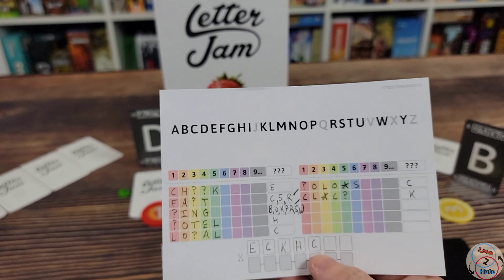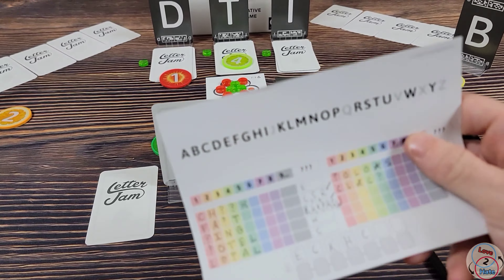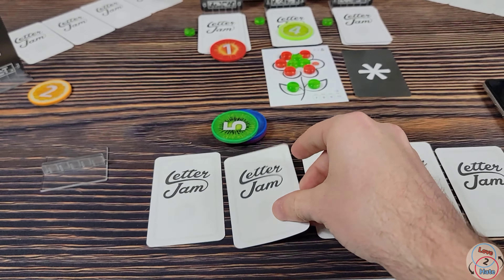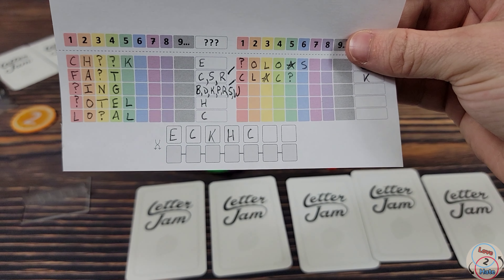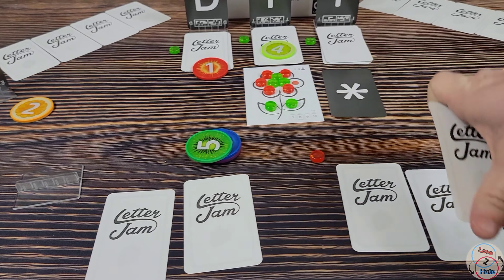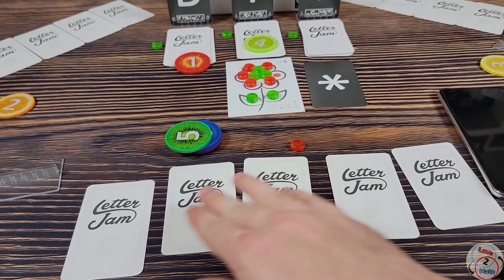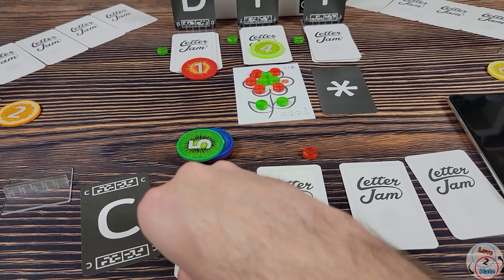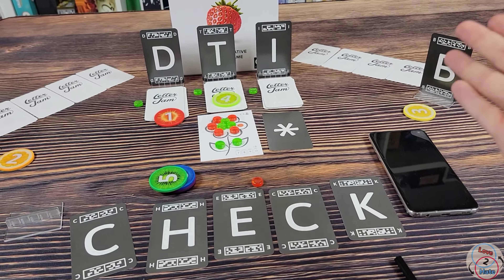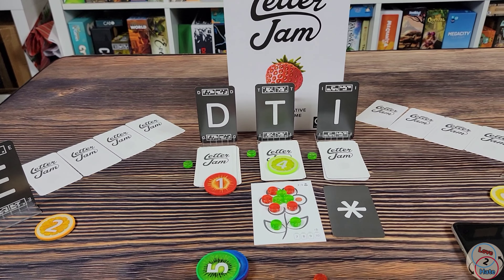At the end, once I've worked through all my letters, I try to figure out what my word is and unscramble it. Looking at my letters — E, C, K, H, C — I might think my word is 'check.' I need to unscramble these letters to spell check. I put them in the right order, flip over my letters, and hopefully I spell a word. If so, I've done my part, adding to the team score. Hopefully everyone figures out their words and you win the game.